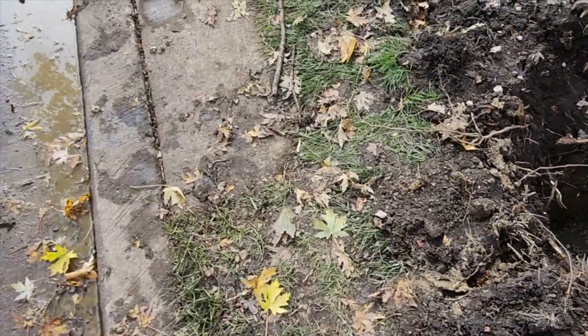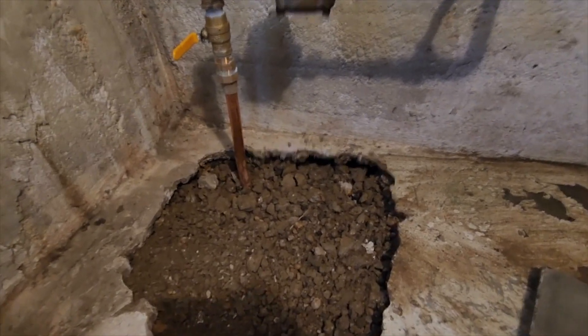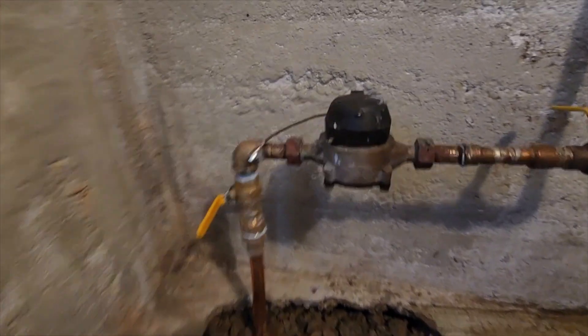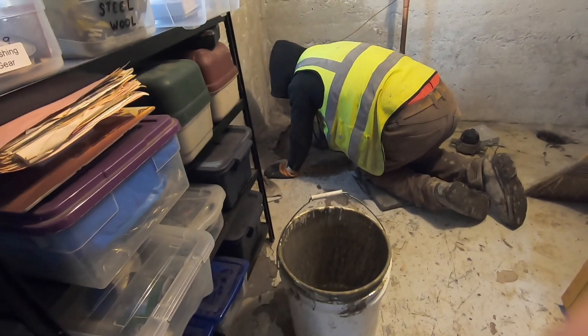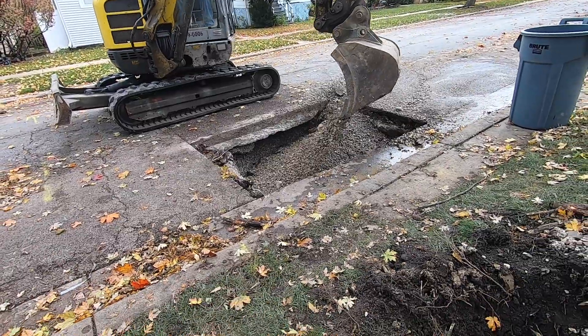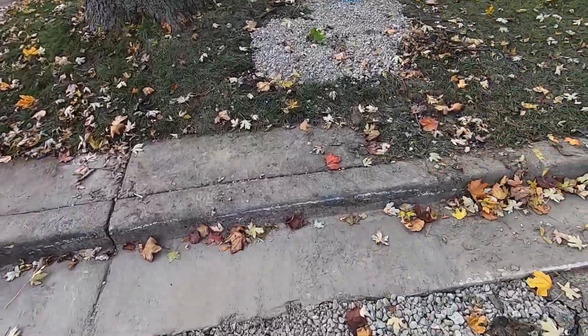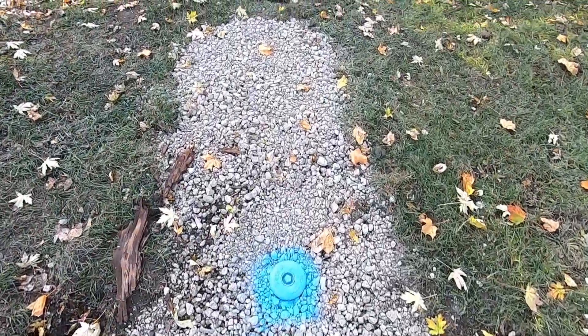The buffalo box gets connected to the main. Now they reconnect the new copper line in the basement to the main supply in the house. They cement over the hole in the basement and fill the two holes outside. And that's how it's done.